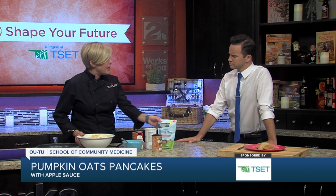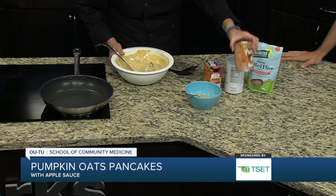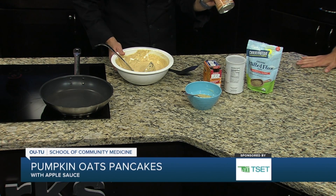So it's oat flour, AP flour, baking soda, baking powder, some flax meal because that gives some extra nutrition, some extra fiber, and the pumpkin puree.